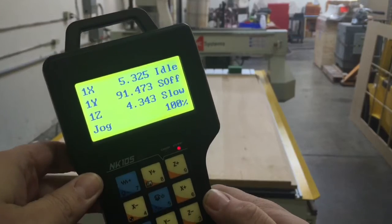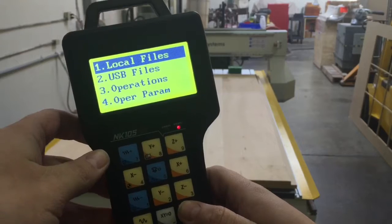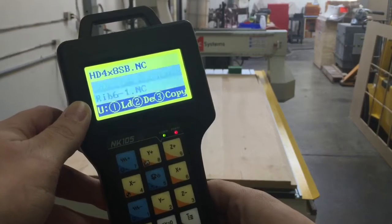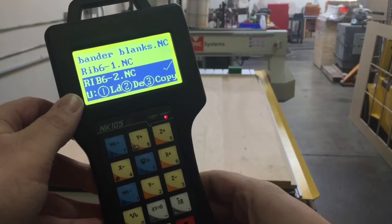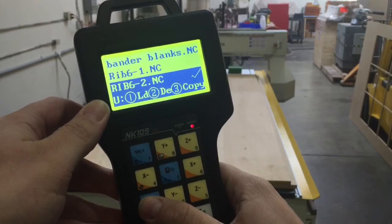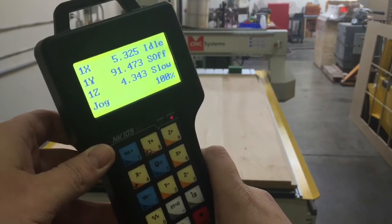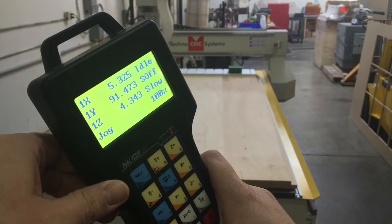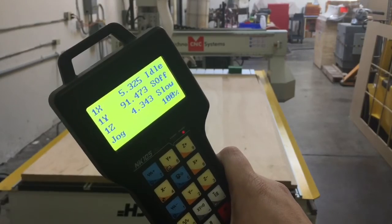We're going to load the file now. We're going to go to Menu and scroll down to USB files. There is RIB6-1 and RIB6-2, and I'm going to load RIB6-2. With RIB6-2 loaded, all I need to do now is turn on my dust collection and vacuum pump. That will hold my material down and collect the dust as we cut, and then I'm ready to hit the start button.